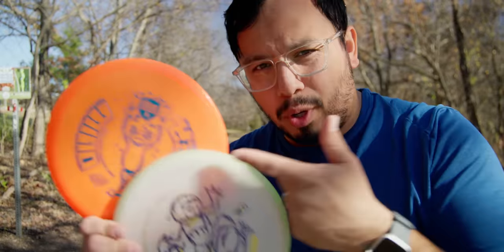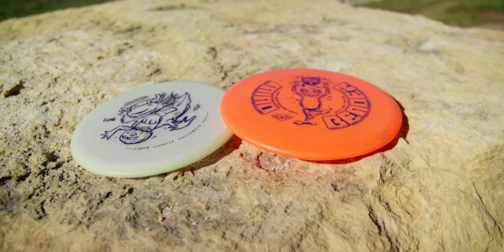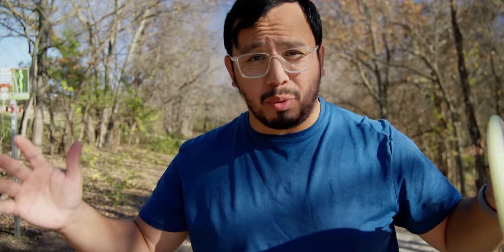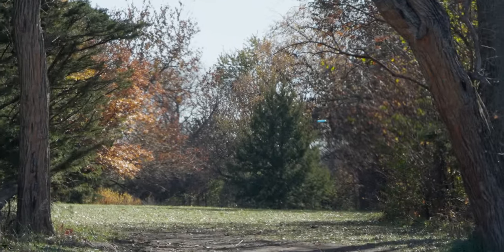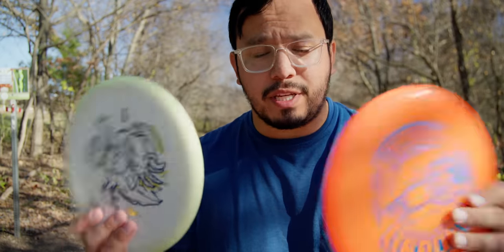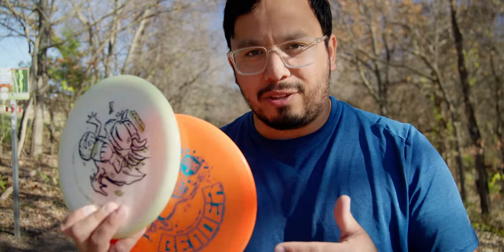Simon Lizotte has his name on both of these discs, the MD-1 and the Hex, and about both of them he said they were great, straight to neutral mid-ranges for just about any skill level across the board. He didn't just blow smoke about either of these, but I do believe that one of them is a little bit better at that than the other.